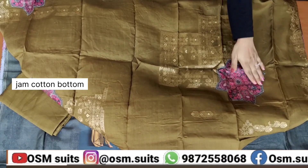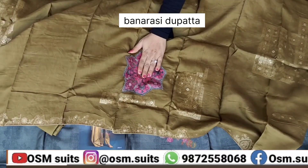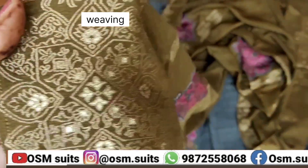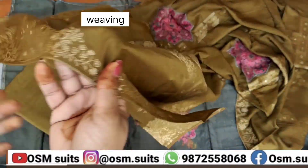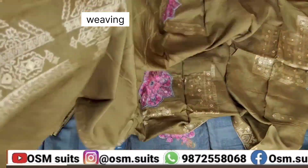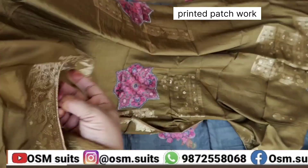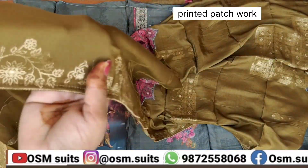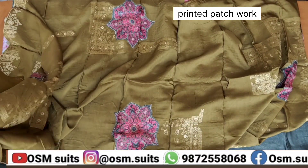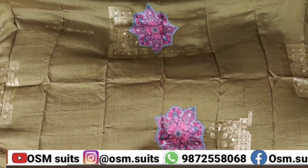इसका जो दुपट्टा है, बनारसी जैकवार्ड का दुपट्टा है, और बीच में जो आप ये फ्लोरल्स देख रहे हो, ये सारा इन्होंने पैचवर्क दिया गया है। ये जो फ्लोरल हैं वो अपनी शर्ट में भी हैं, उसी का इन्होंने पैच बनाया गया। इसकी सारी वीविंग है, फोर साइड पर बॉर्डर वीविंग का दिया गया है, और सेंटर में सारा पैचवर्क का काम किया गया है।